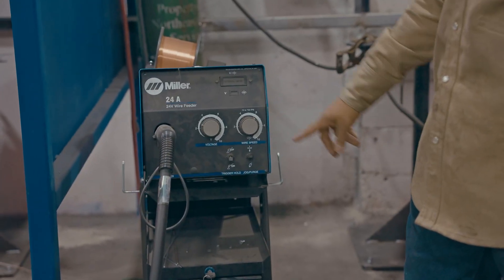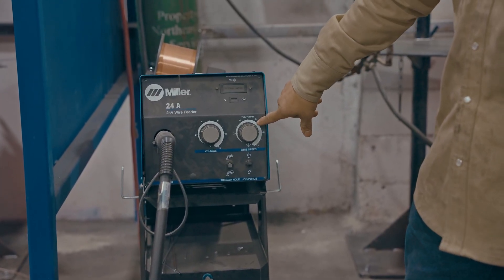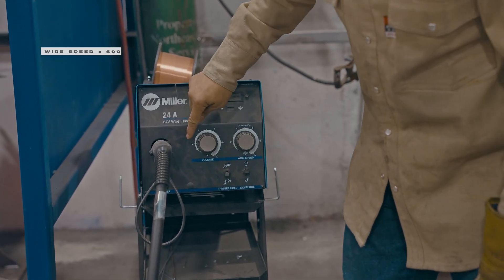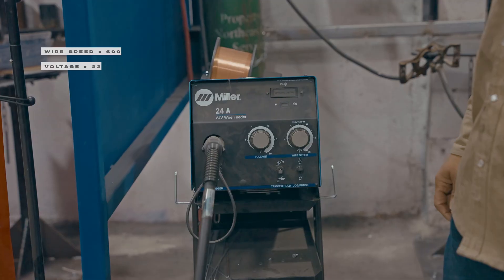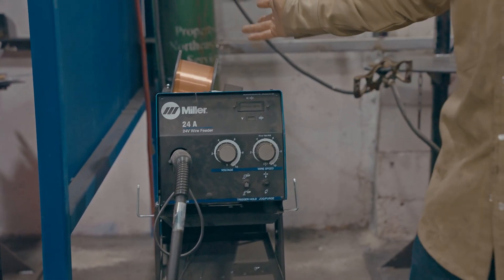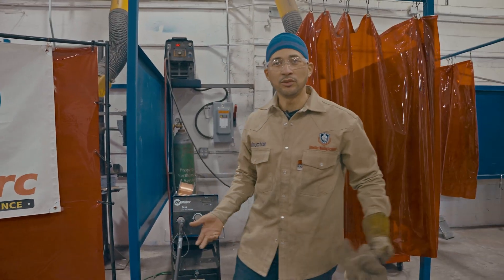We went 600 on the wire speed and 23 on the voltage — just random numbers. Let's see what happens.